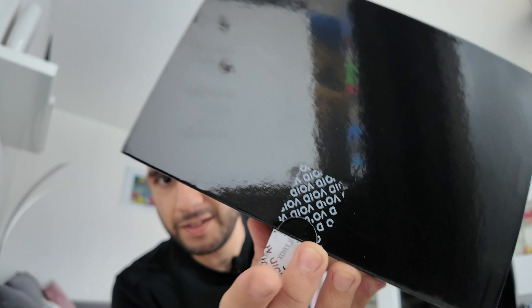It's sealed. Literally just got this now, so I'm going to open this up. It's funny, it says void underneath, so good.